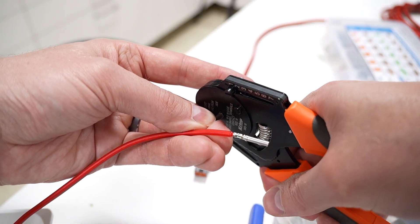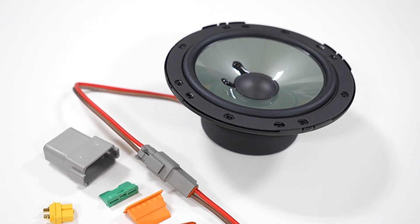Another common application in car audio is wanting to disconnect more than just two wires at a time. What if we could do substantially more? Enter these — the Deutsch style wiring harnesses. How are these used and what are the advantages and disadvantages of this connector solution?